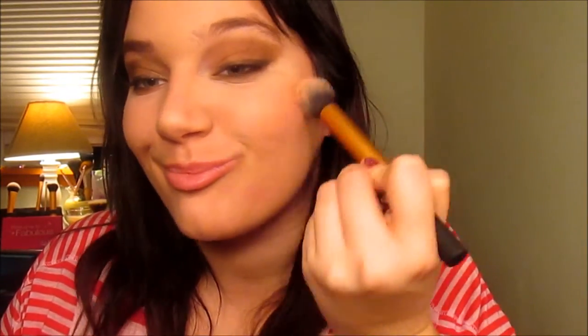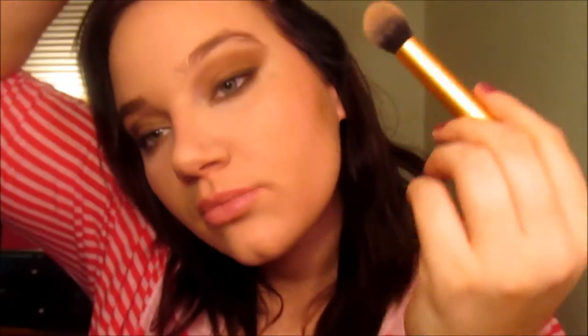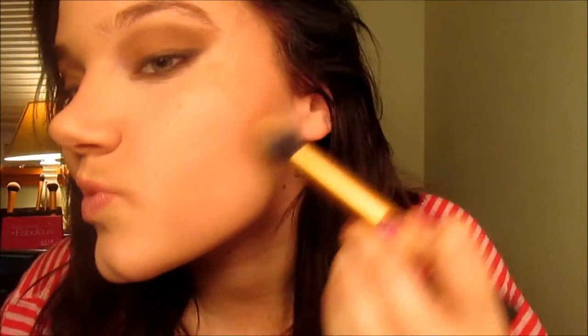Now we're going to take a contour brush by Real Techniques and take Coralisa blush, putting it on the apples of our cheeks — it gives such a gorgeous highlight and it's like the same color she has in the picture. Then I'm going to take my Too Faced for a light contour. You don't want to do anything heavy, and you really do not want to bring your contour down toward your chin — that'll make it look unreal.